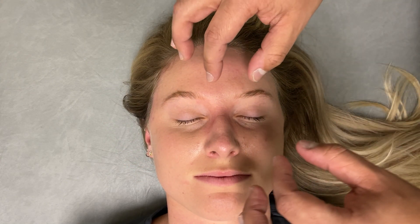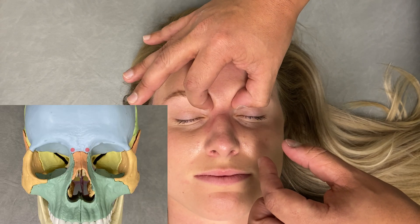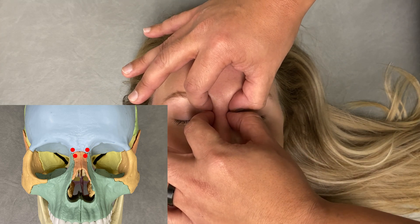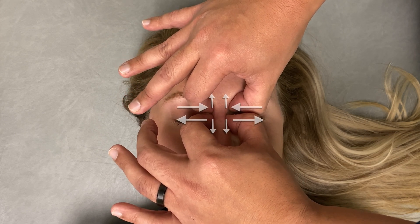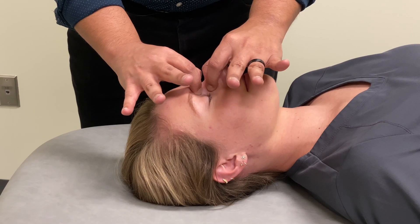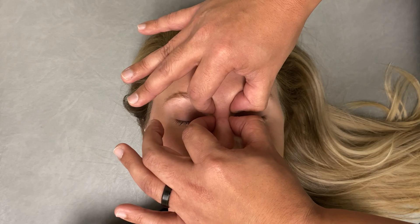In yet one more modification, come to the side of the patient and using your fingers, make contact with the frontal bones with your cephalad hand and the nasal bones with your caudad hand, then try to distract them away from each other to disengage, and translate from side to side in an alternating nasal pressure method to encourage that disengagement.